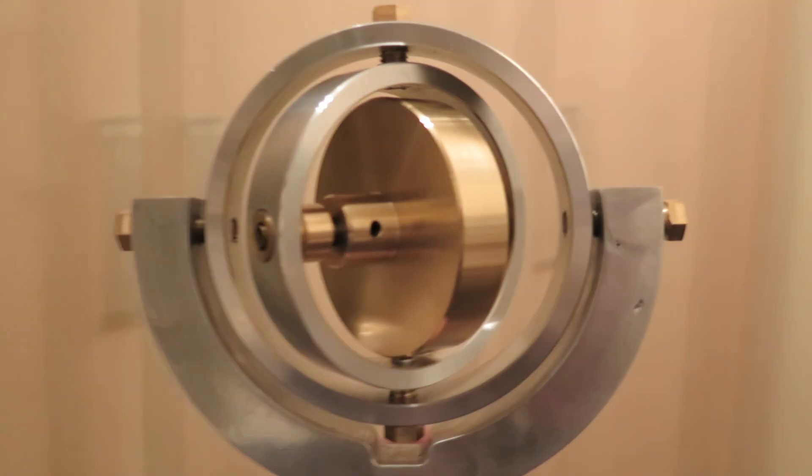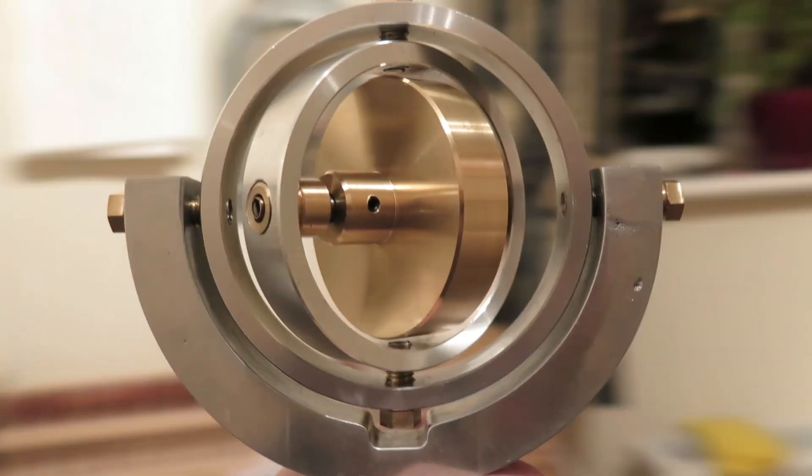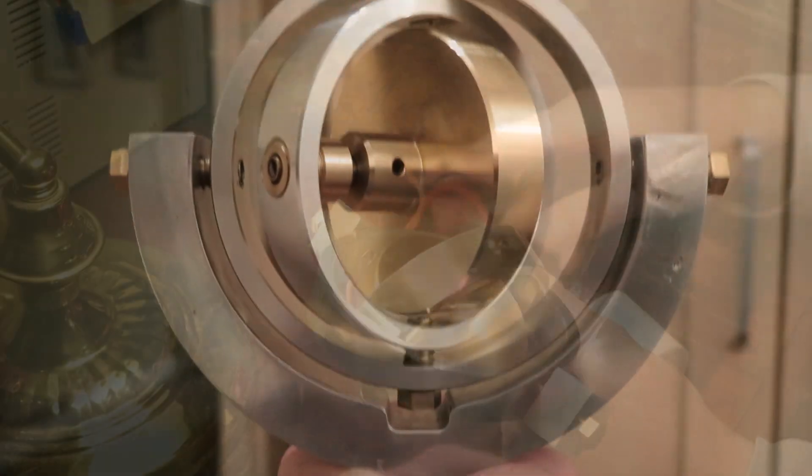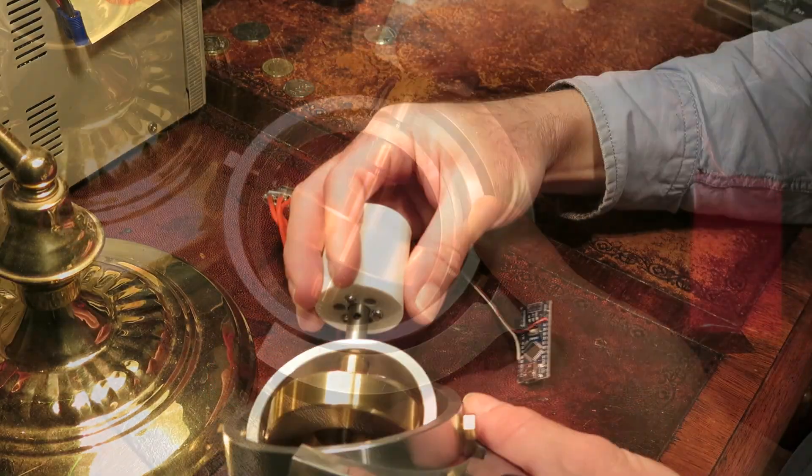I'm spinning around in an office chair and of course I can feel the centrifugal acceleration. The problem is it's impossible to measure whether that's linear or angular if you've just got an accelerometer. And so that's where gyroscopes come in.